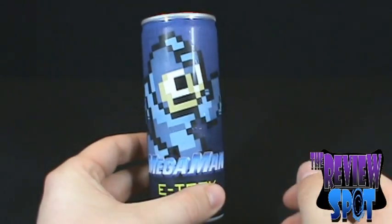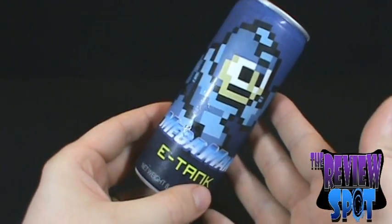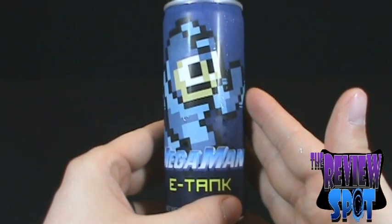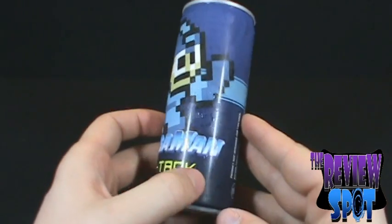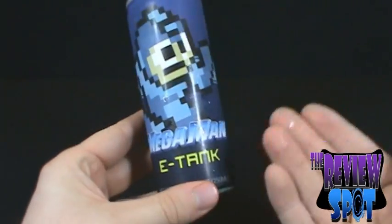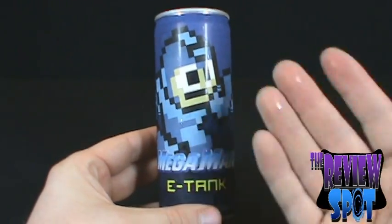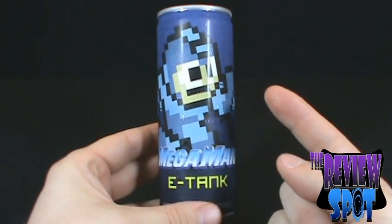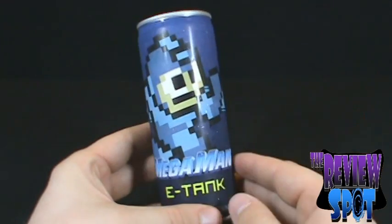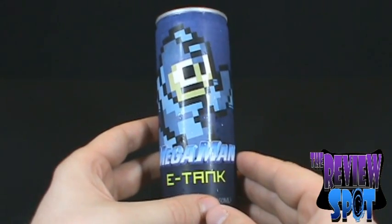Nine times out of ten, usually when I do these reviews — and I do reviews of these energy drinks — in this size can, this height, you always know it's going to taste like Red Bull. Is this one going to taste like Red Bull? I would hope not. I would hope that for once, on the review spot, when I'm doing these energy drinks, it would be something different.